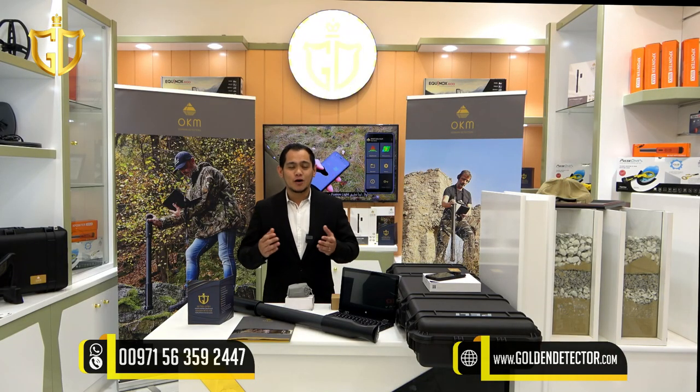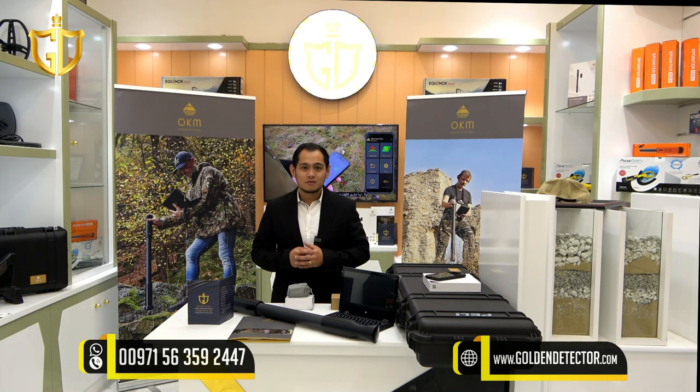For inquiries, you can contact us at the company number shown on the screen. Available on WhatsApp, Viber, and Botim.